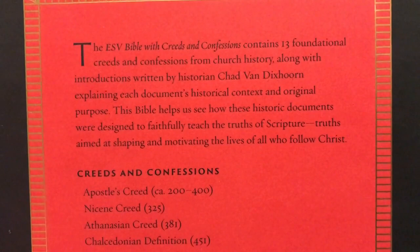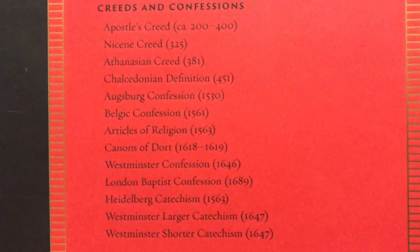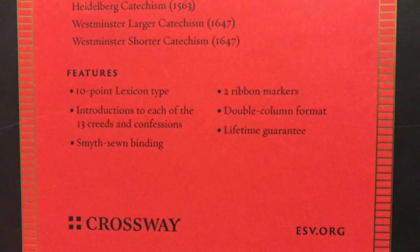It goes over the 13 foundational creeds and confessions from church history, and there's a list of all 13 that are going to be included. One neat thing is how they've got the years listed next to each one — I really like that. Then we've got our features, which include a 10-point Lexicon typeface.